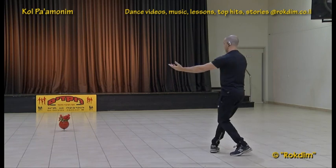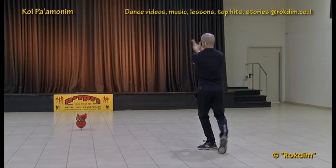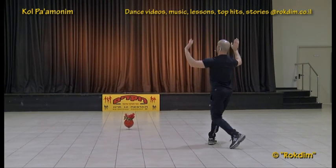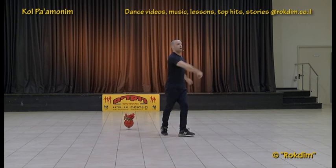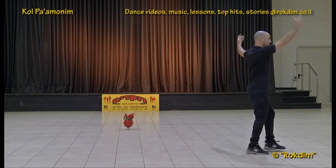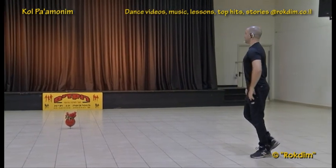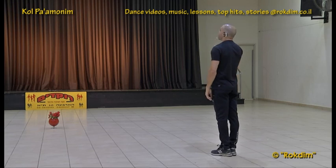Half turn, back with the hands and again — one, two, one, two, three. One, two, three, turn, two, three, one, two, three, touch, one, two, three, touch — half turn and open and close.